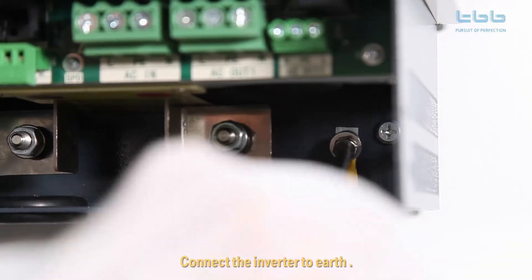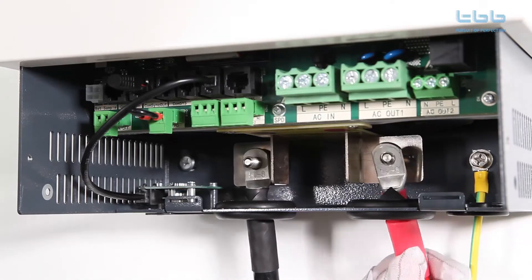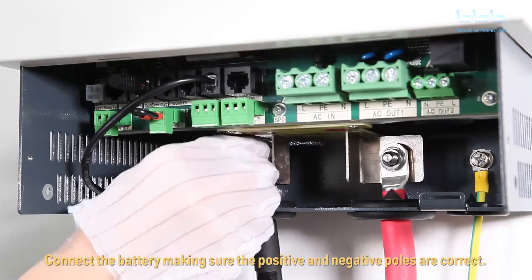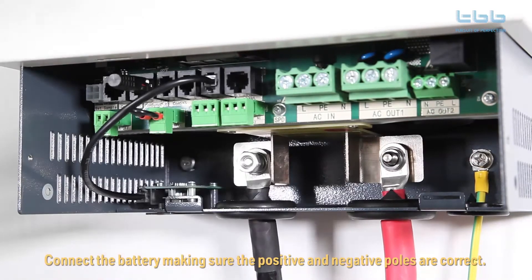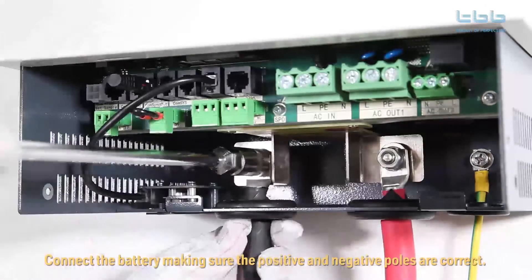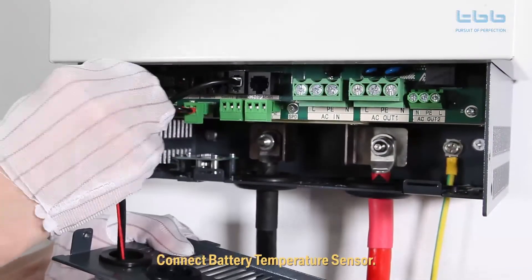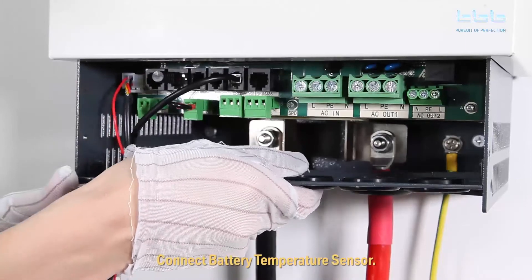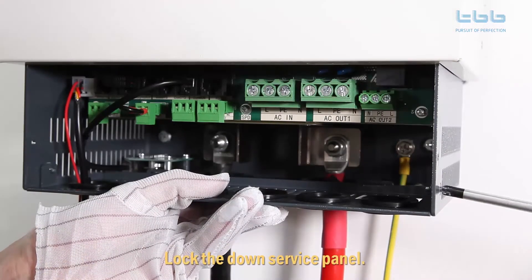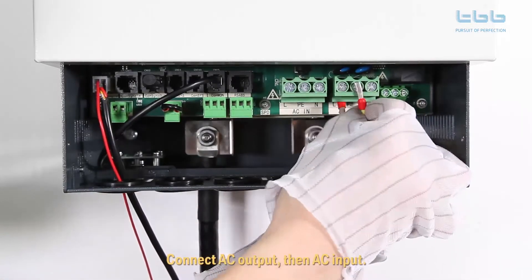Connect the inverter to earth. Connect the battery, making sure the positive and negative poles are correct. Connect the battery temperature sensor. Lock down the service panel. Connect AC output, then AC input.